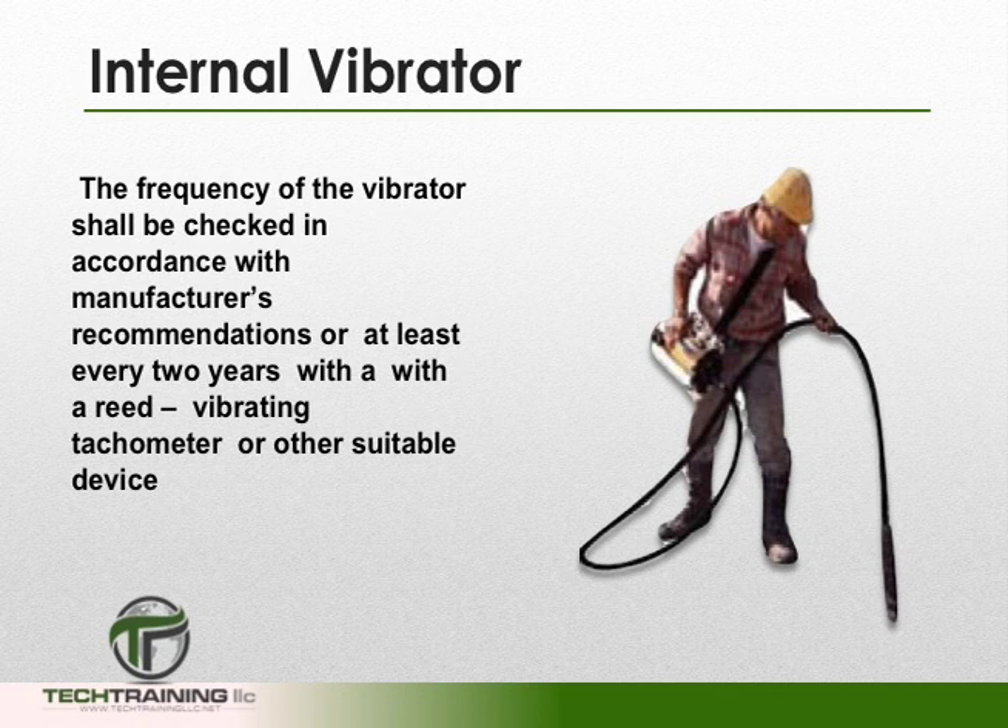Lastly, the frequency of the vibrator shall be checked in accordance with manufacturer's recommendations, or at least every two years, with a reed vibrating tachometer or other suitable device.